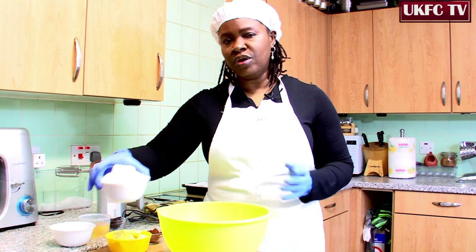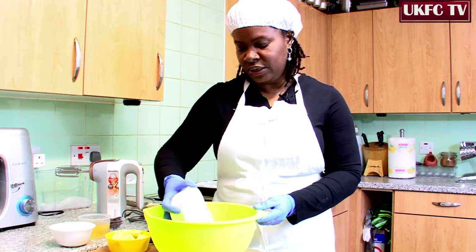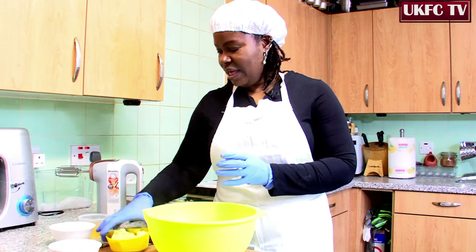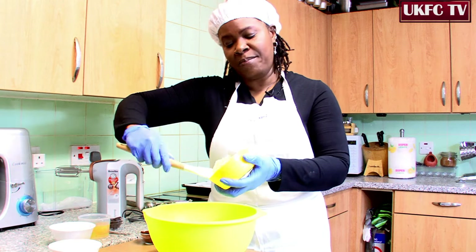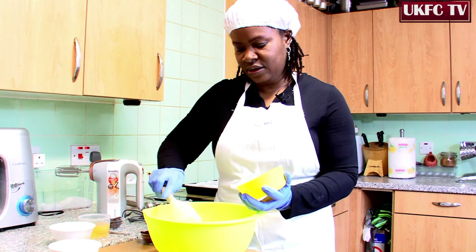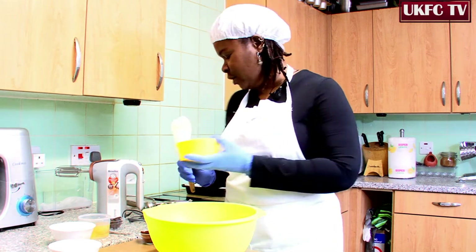We're going to start by adding 250 grams of flour — just going to bunk it all in a bowl. Remember, it's easy baking. Then we'll add 175 grams of butter. Make sure you get everything into the bowl.